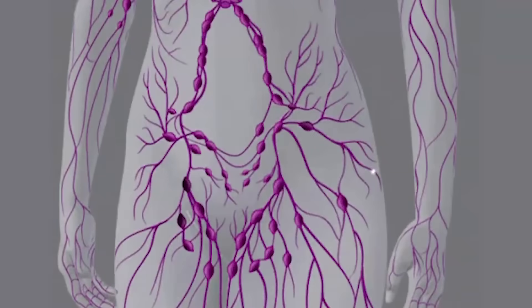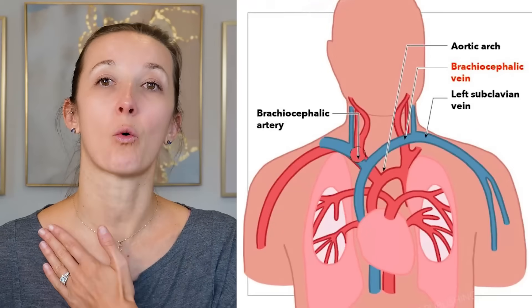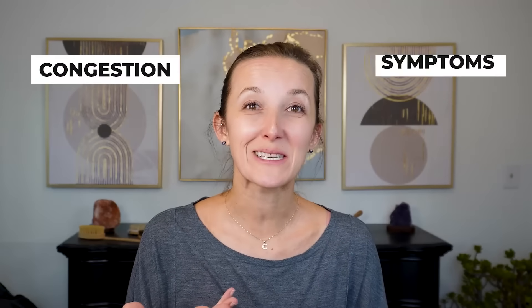One of the things we can look for is above our collarbones — are we puffy? Do we see our collarbones, or does it feel spongy? If it feels puffy or spongy, that could indicate congestion, meaning your lymph doesn't have the capability of draining back into the blood supply via the left or right subclavian vein. You can be puffy on one side and not the other. If you're puffy on the right side, think about what else is happening on the right side — head, neck, arm, breast, back. If you're more puffy on the left side, maybe you're experiencing more abdominal bloating or fluid retention in your feet.